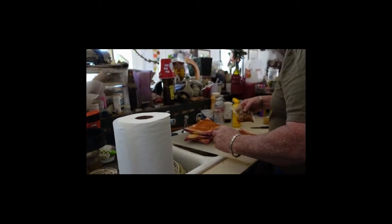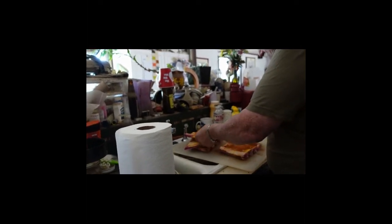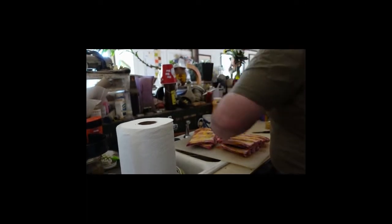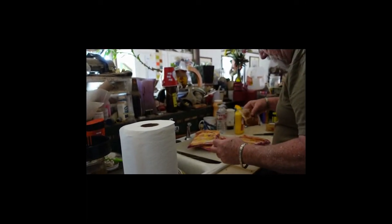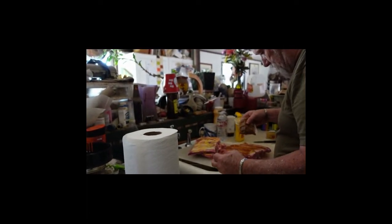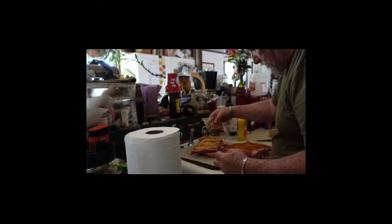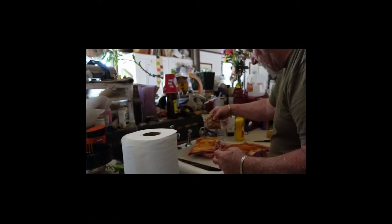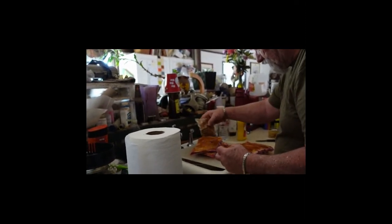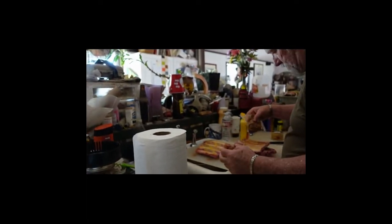The pork one smells good — it has oregano and thyme in it, you can really smell that. And the mustard we're using is just French's mustard, so there's no extra seasoning flavoring — it's not a Dijon mustard or a stone-ground mustard, which would add different flavors. Just plain old yellow mustard.